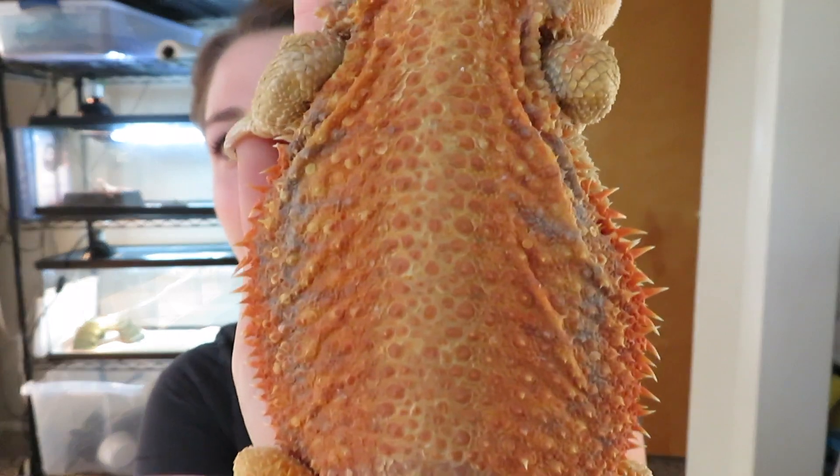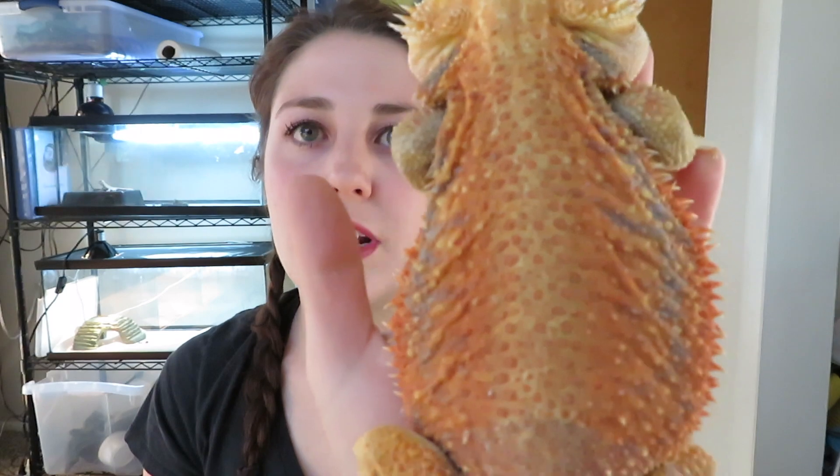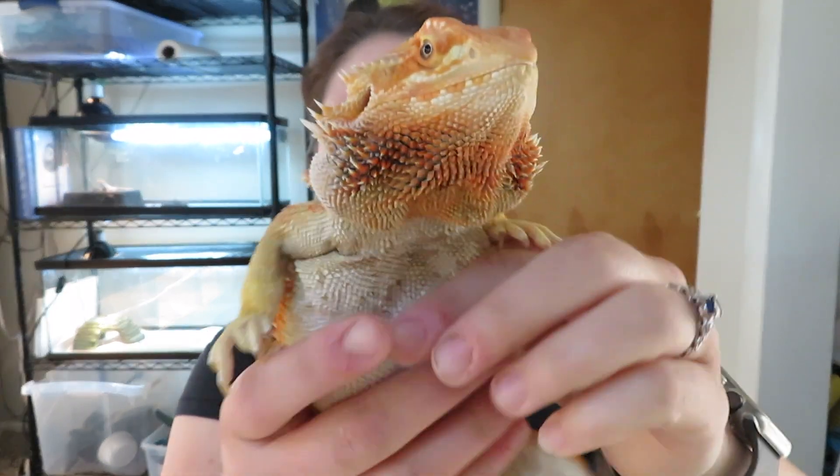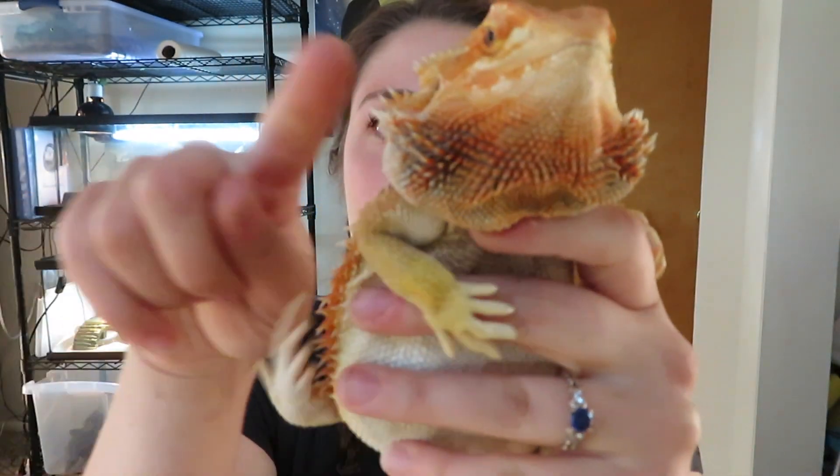First I'm going to show you a normal scale Dunner. This is Pam. The main difference between Dunner and just a normal scale bearded dragon is that their scales are actually a different shape. So instead of having scales that lay flat, kind of like plates, their scales are more cone shaped. So a normal scale Dunner looks a little bit spikier than just a regular normal scale. And their beard scales actually point toward you — out that way instead of laying down. So let me go grab a normal scale and we can compare the two.